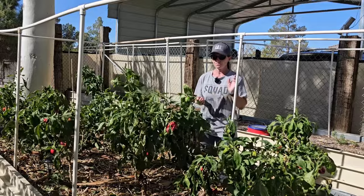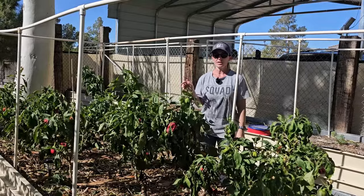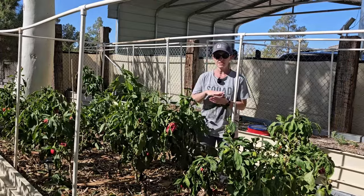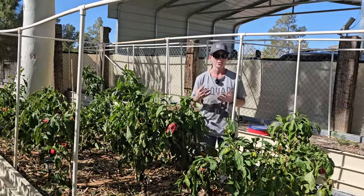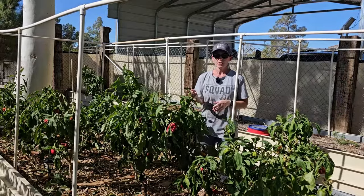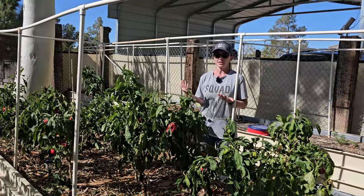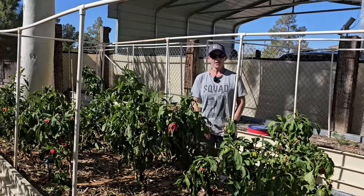Real quick before I get too far into this video — I actually put out a video about luffas just the other day. If you guys are interested in a seed giveaway, go to that video and let me know. This plant's loaded with fruit right now — bell peppers ready to be harvested for their seed. I've got a ton of seed and I was wondering if you guys would be interested. Let me know what type of seed — vegetable, flower, or herb — and maybe I can add it to a giveaway.